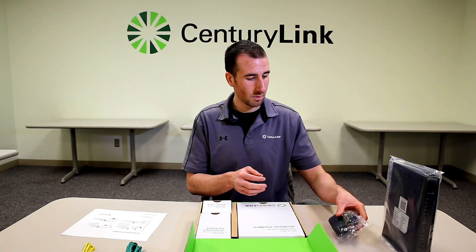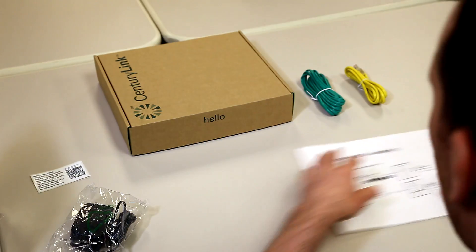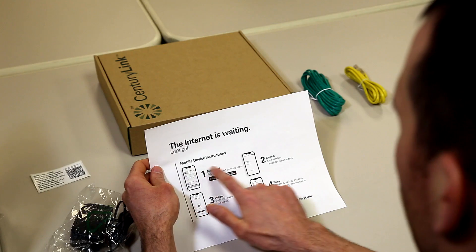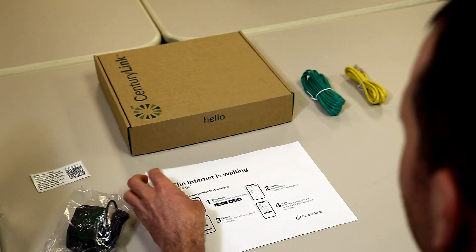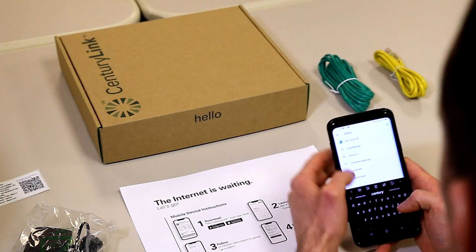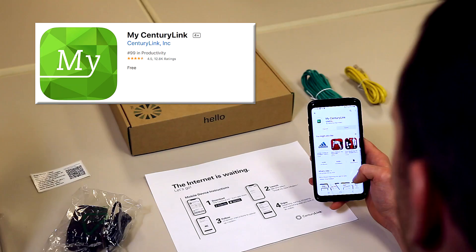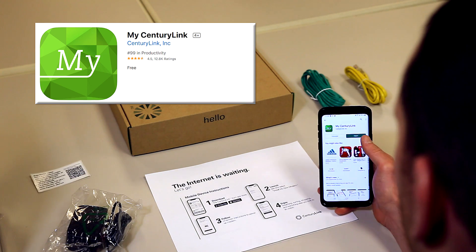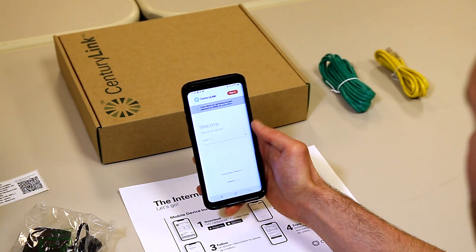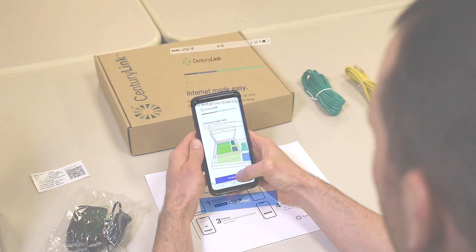Here you'll find the AC adapter. Be sure to pause the video at any point if you're setting up and would like to follow along. Let's take a look at that instruction sheet. It shows to install the myCenturyLink app from the App Store. Get your smartphone out, search for the app, make sure it's the proper one, click install, go ahead and open the app, and continue with the process. Select 'Install your new modem.'